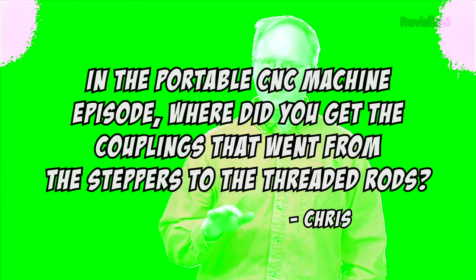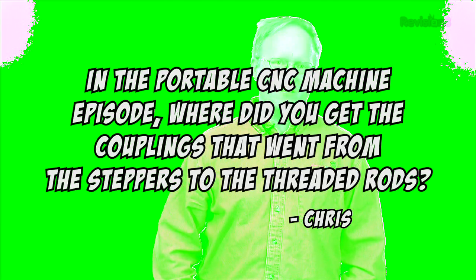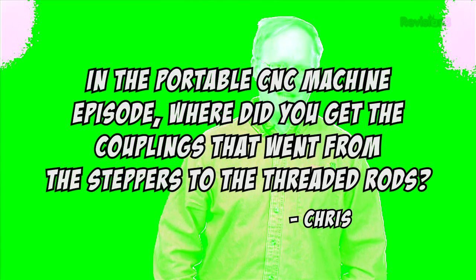Today's viewer question comes from Chris, who asks: in the Portable CNC Machine episode, where did you get the couplings that went from the steppers to the threaded rods? Those couplings were made from aluminum and came from ultimachine.com. They're actually fairly common in any 3D printing online store, and they cost around $8 each.